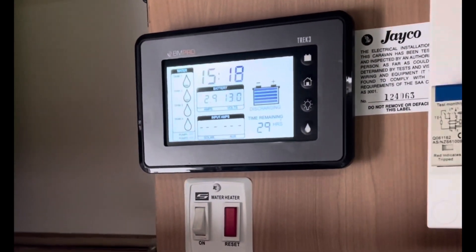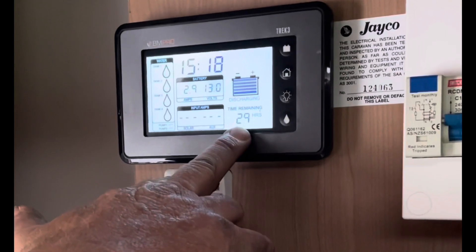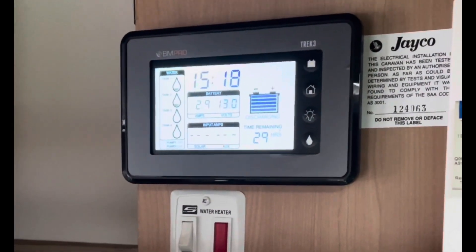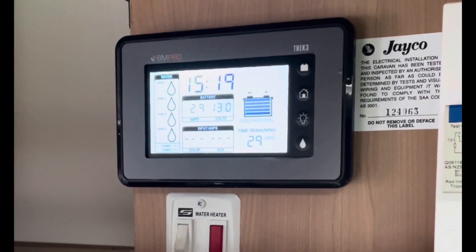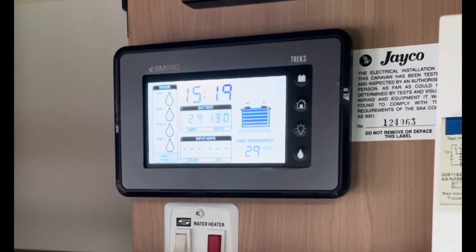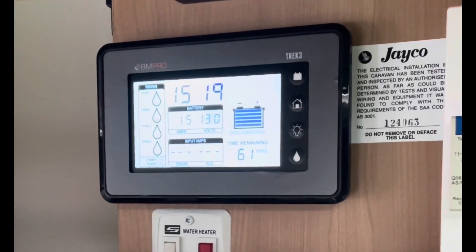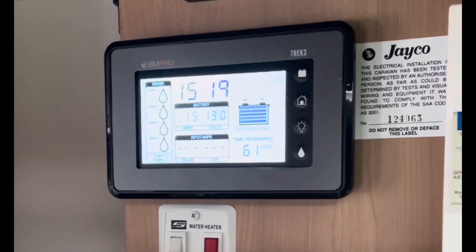It drops, and then the time remaining should climb. So every time we drop a light, the amps get smaller and the hours get higher. There we go - now we're up to 61 hours. And if we knock it all out altogether...